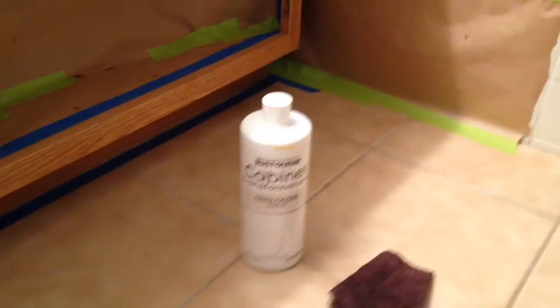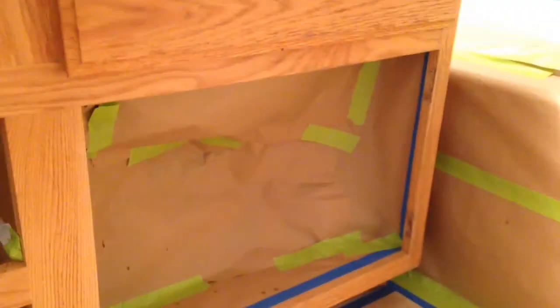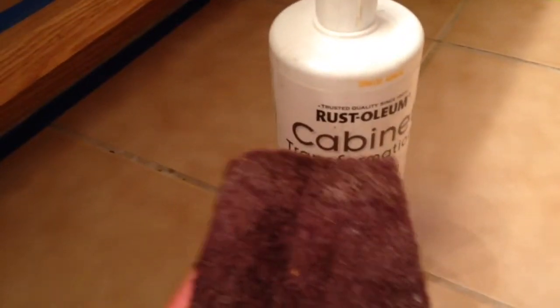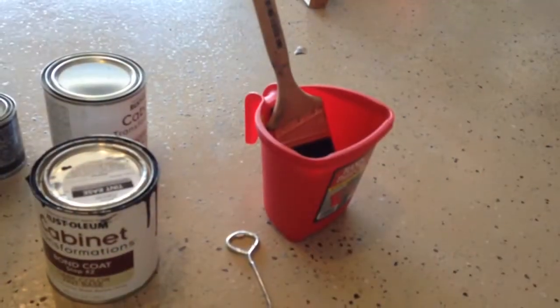Watch how to do it. First I'll prep my stage. After we mask the cabinets, we're going to sand them down. The first step is the de-glosser — I'm going to use this pad, put some of the liquid on it, and just scuff this down pretty much all over. As long as you get it scuffed, that's what matters.